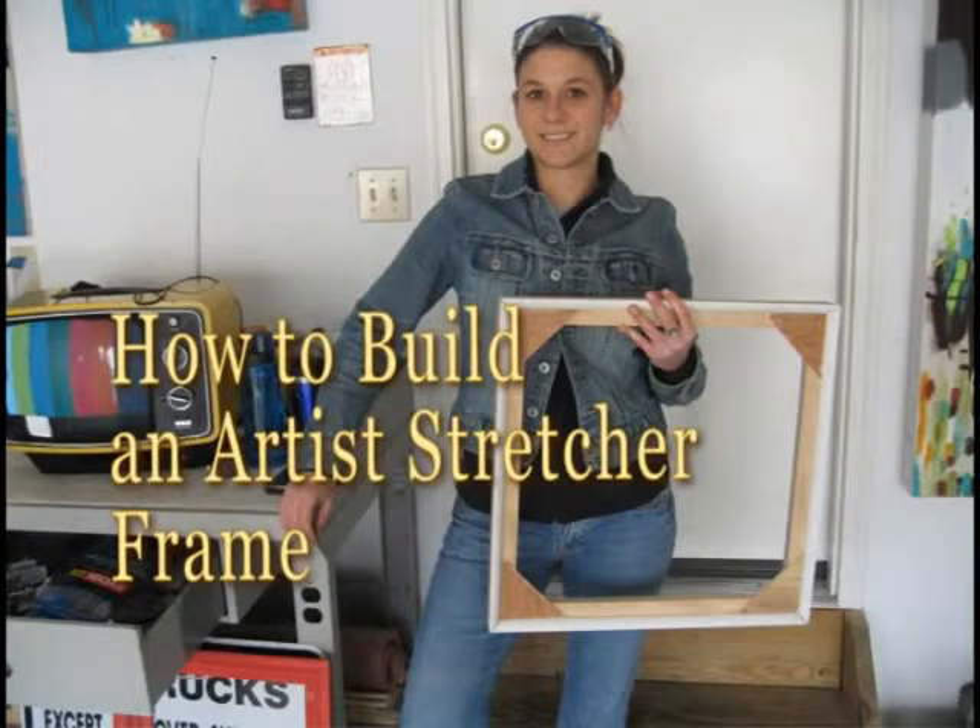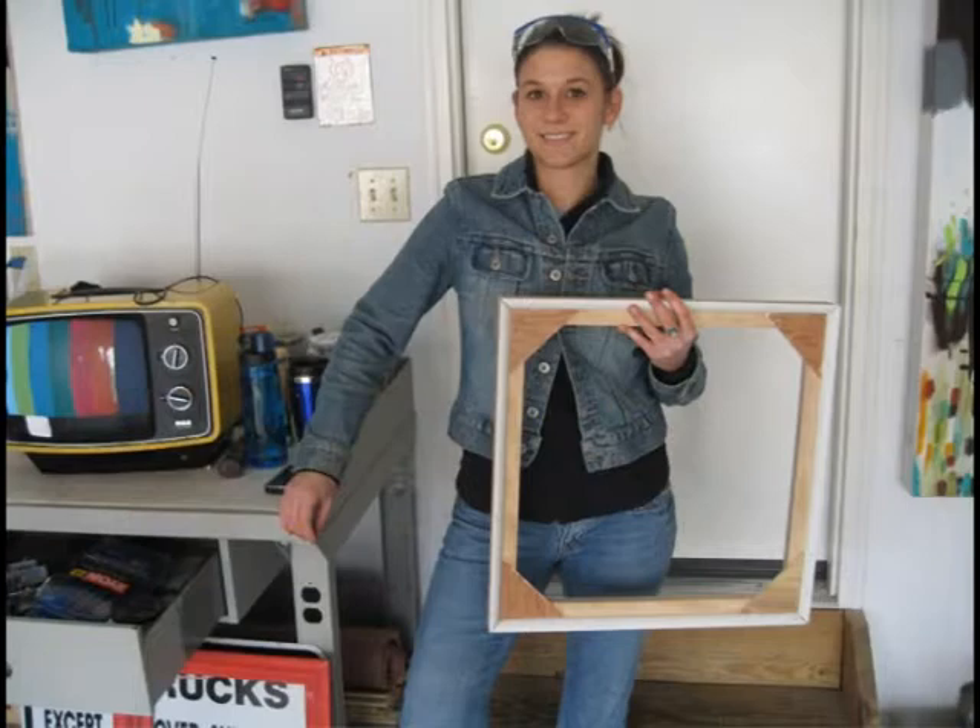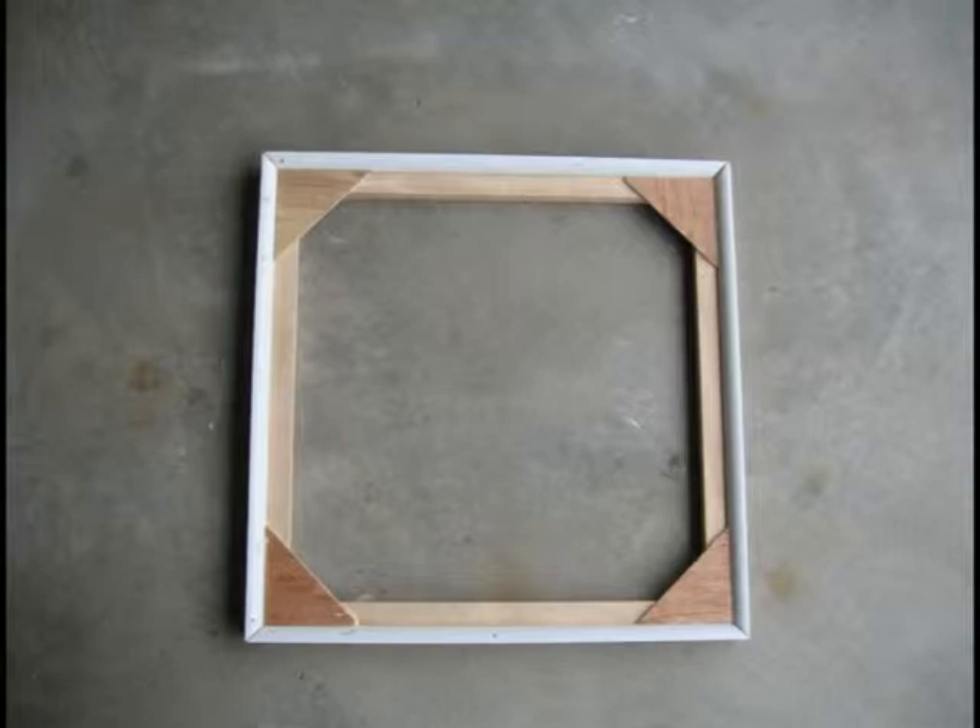If you are an advanced painting student in high school or college, or just enjoy painting, you may consider building your own artist stretcher frame. Building your own stretcher frame is more cost efficient and will be a better quality than buying a frame that is pre-made.